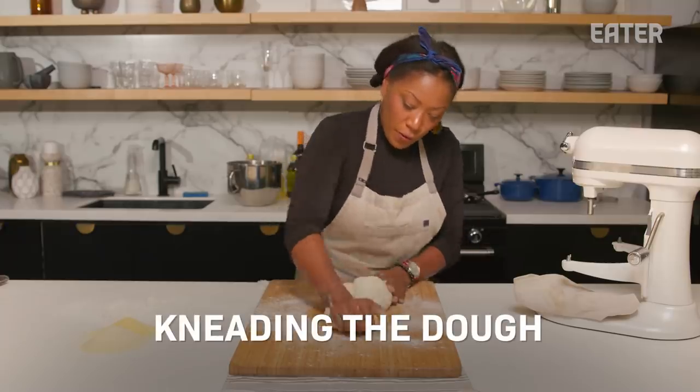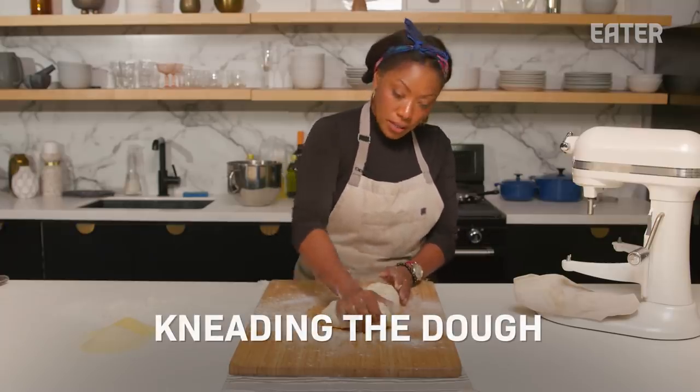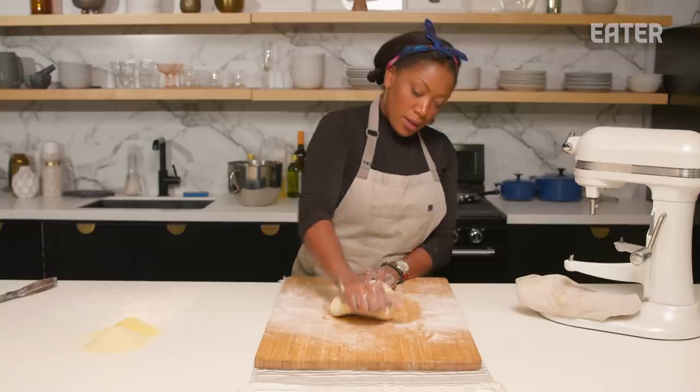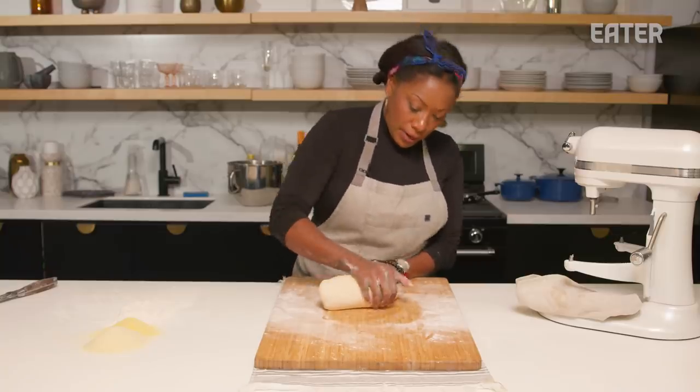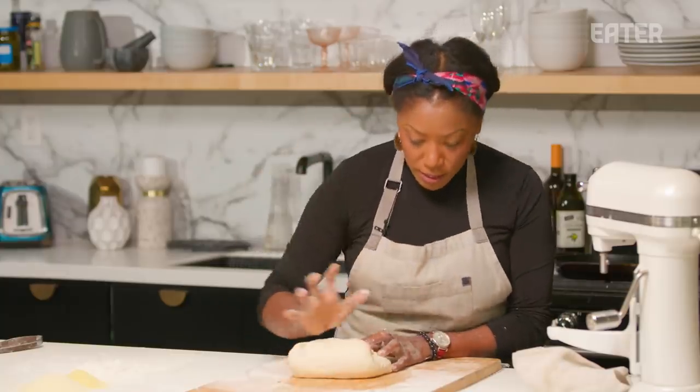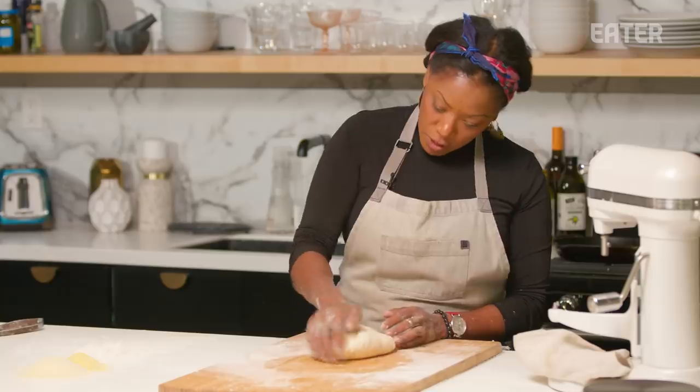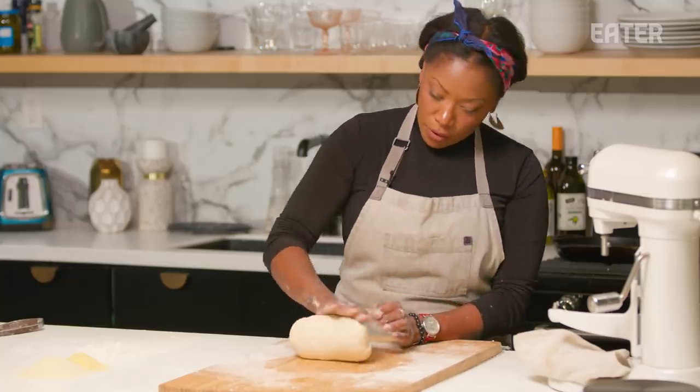You want to knead the dough for about eight to ten minutes. It'll be a little bit sticky at first, which is okay. When we're kneading, it's very important to pull out away from you, because that's what's going to give us these beautiful nooks and crannies. So I'm just pushing out and away, tucking and folding.